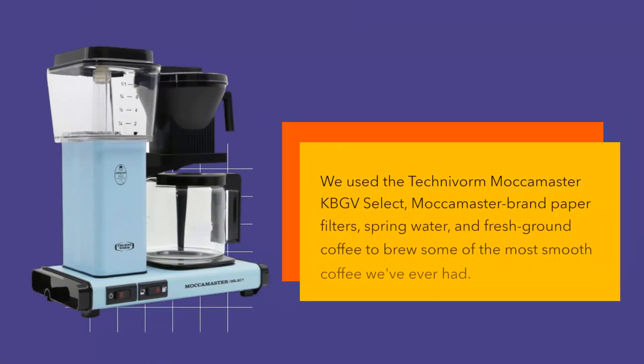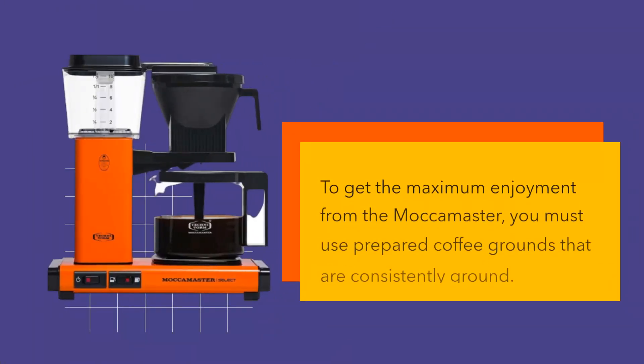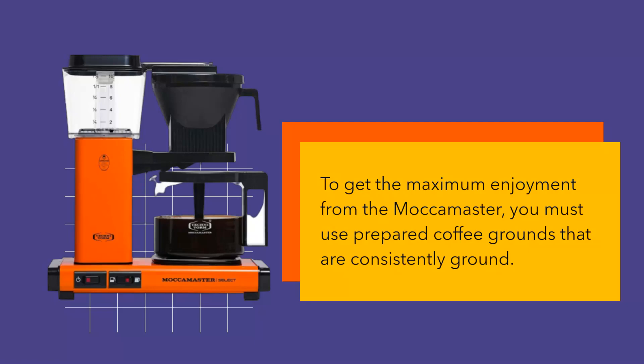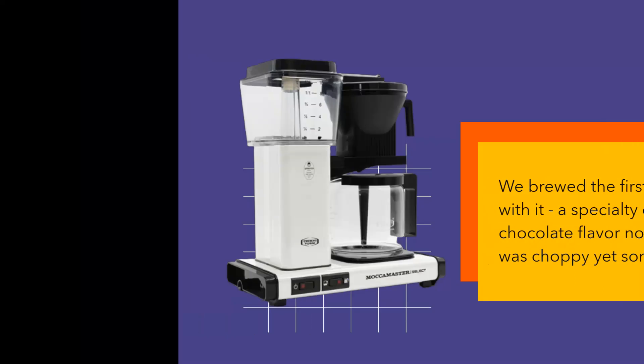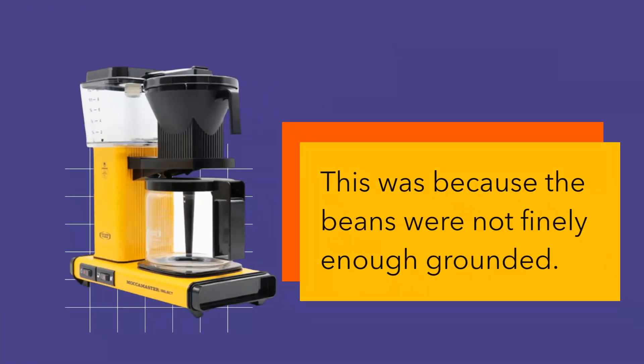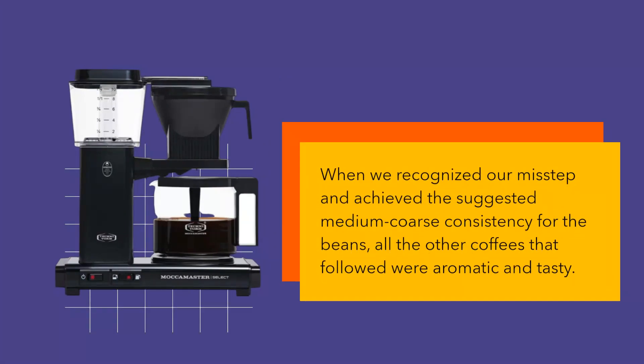Using the Technivorm Mocha Master KBGV Select with Mocha Master brand paper filters, spring water, and fresh ground coffee, we brewed some of the smoothest coffee we've ever had. To get maximum enjoyment from the Mocha Master, you must use prepared coffee grounds that are consistently ground. We brewed the first pot with a specialty dark blend with chocolate flavor notes; however, it was choppy yet somewhat tasteless because the beans were not finely enough ground. When we achieved the suggested medium coarse consistency, all the coffees that followed were aromatic and tasty.